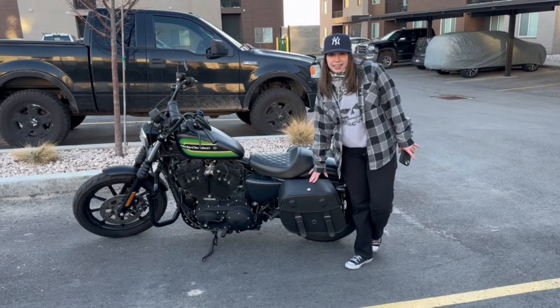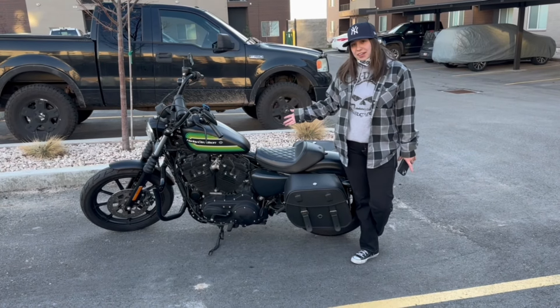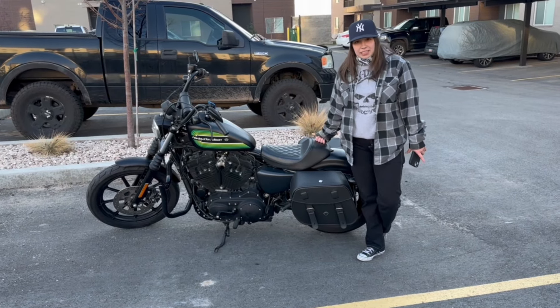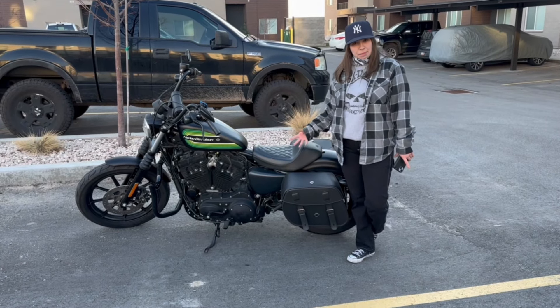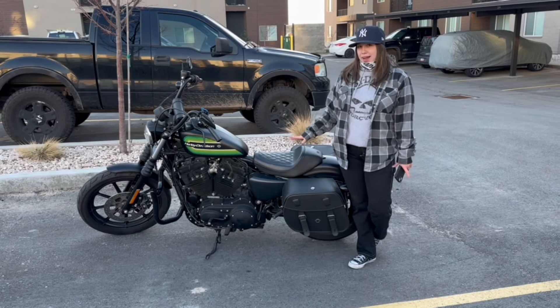They're super sleek. They look really good on the bike, and especially as a female rider, I have brushes I need to put in, all kinds of stuff. So it's just really convenient to have bags on my bike, especially ones that look good and really go with the bike.